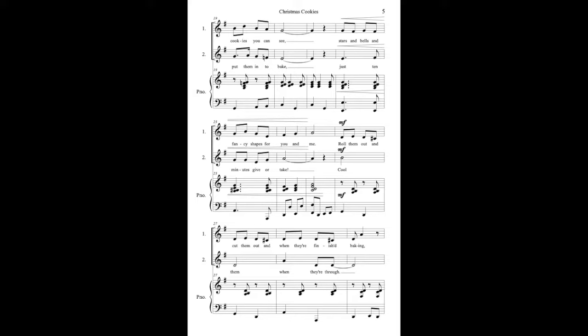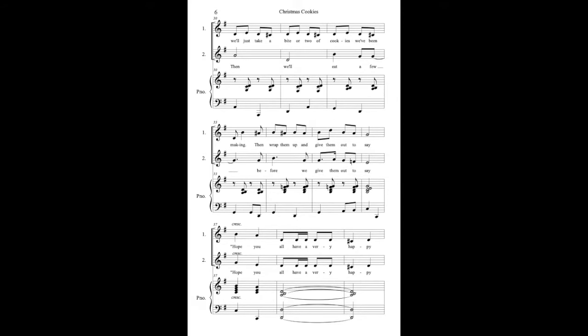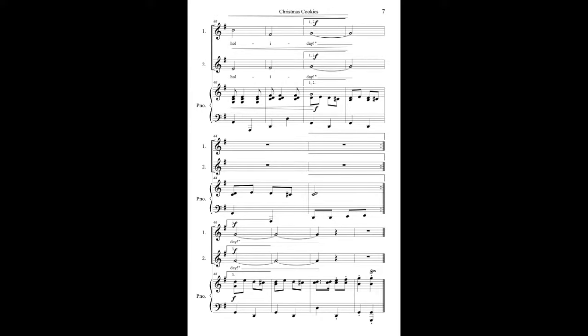Stars and bells and fancy shapes for you and me. Roll them out and cut them out and when they're finished baking, we'll just take a bite or two of cookies we've been making. Then wrap them up and give them all to say: hope you all have a very happy holiday.